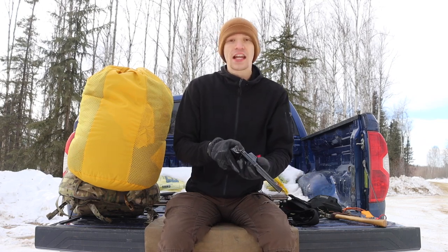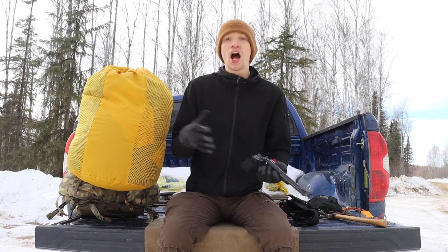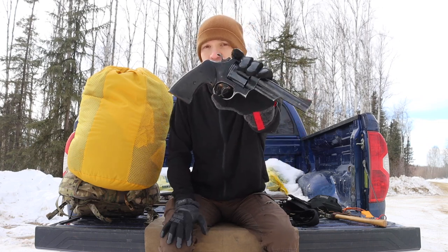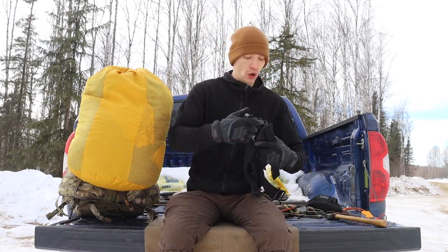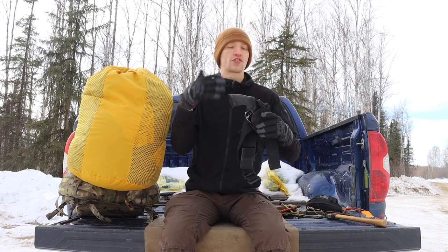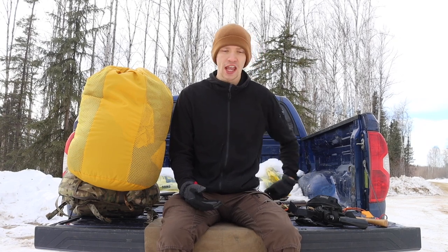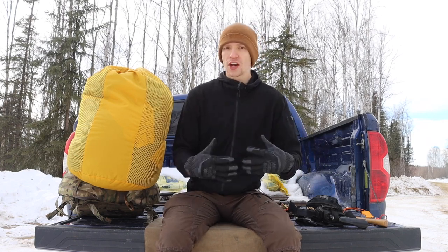Rounding it out is some form of wildlife handgun. I'll alternate depending on the likelihood of encountering large dangerous game, sometimes up to a rifle or shotgun, but I always make sure I have something for wilderness defense. In this case it's my Smith & Wesson Model 29 in 44 Magnum, set up in a drop-leg holster. That forms the core of what's on my belt or body.